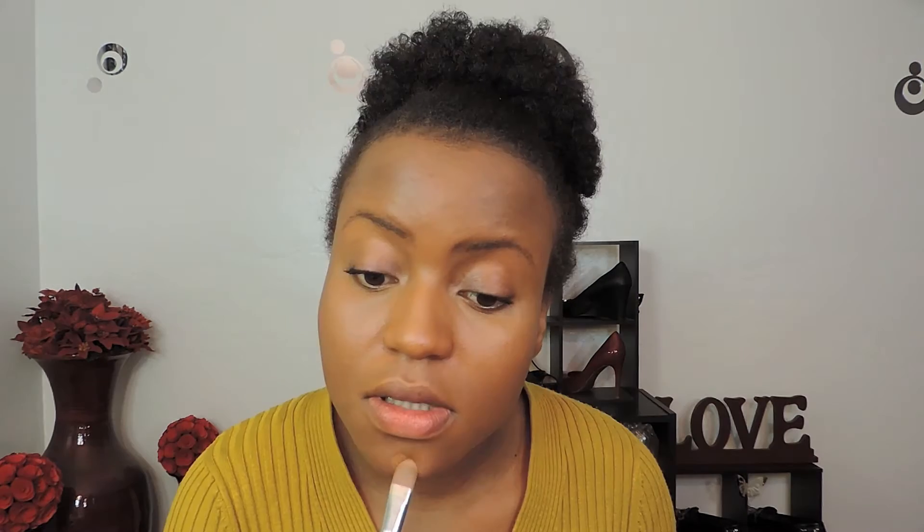Apply a tiny bit on your nose to highlight the center of your nose, and on my cupid's bow, around my nose, and slightly above my jaw. Use a brush to blend it in.